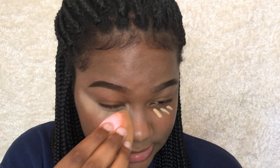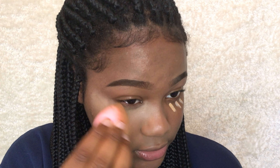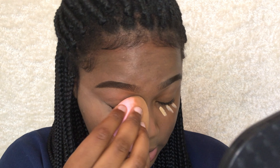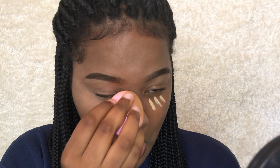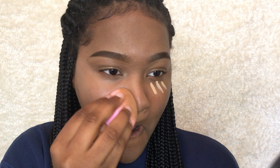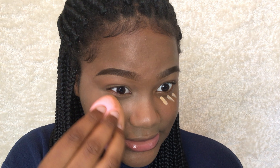This was six dollars and this coverage is bomb — like really nice coverage. But since the shade is way lighter than me, it's coming off a little pale. It blended in really nicely though.